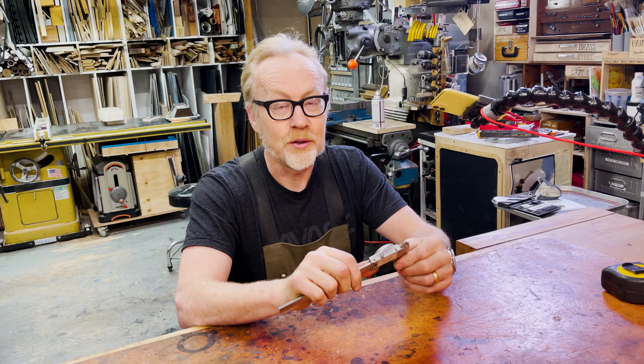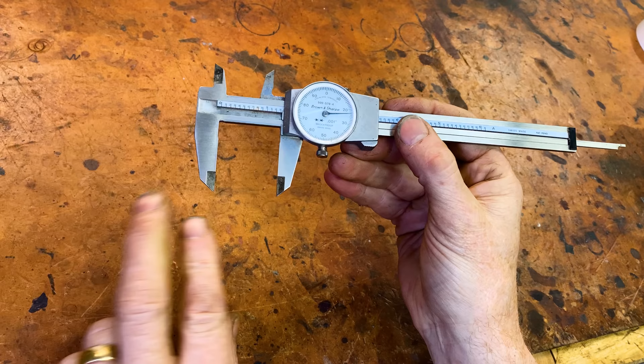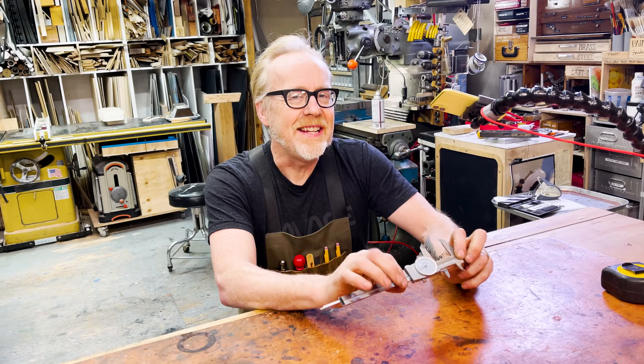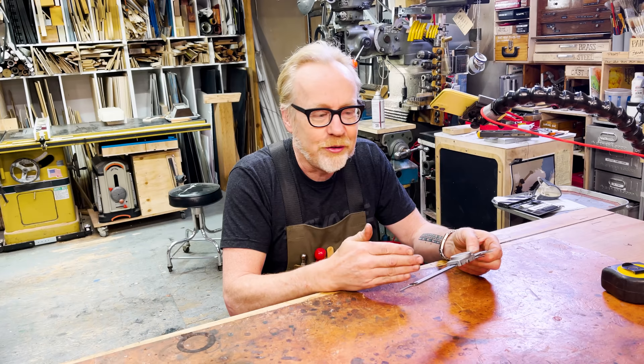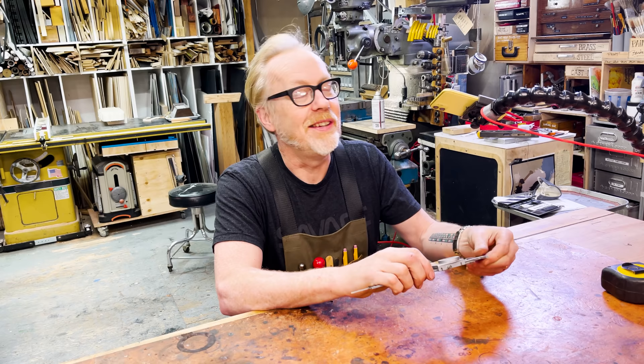A dial caliper measures in three different ways: it measures an outside diameter, it measures an inside diameter, and it measures a depth. But it does all of these generally. What you should understand is that this gets you in the ballpark, but if you want real, true precision — like sub-thousandth or thousandth — this is not even actually the tool you want to use. A great machinist can totally use this in ways that would surprise a craftsperson.